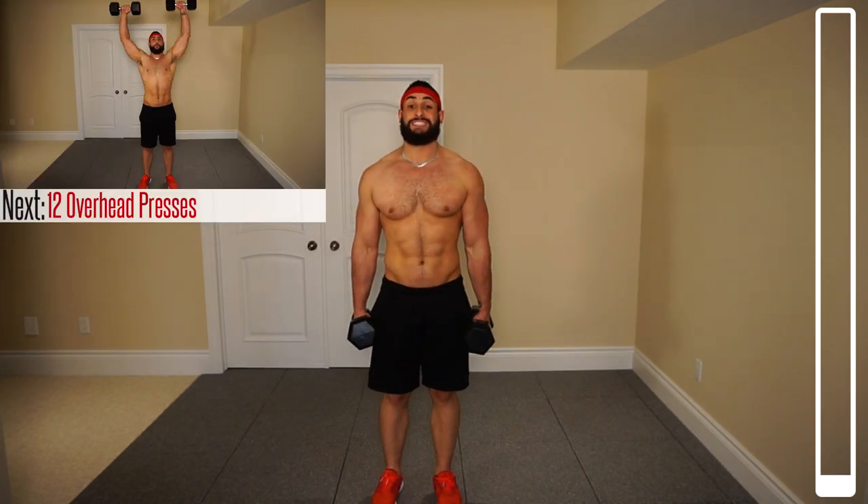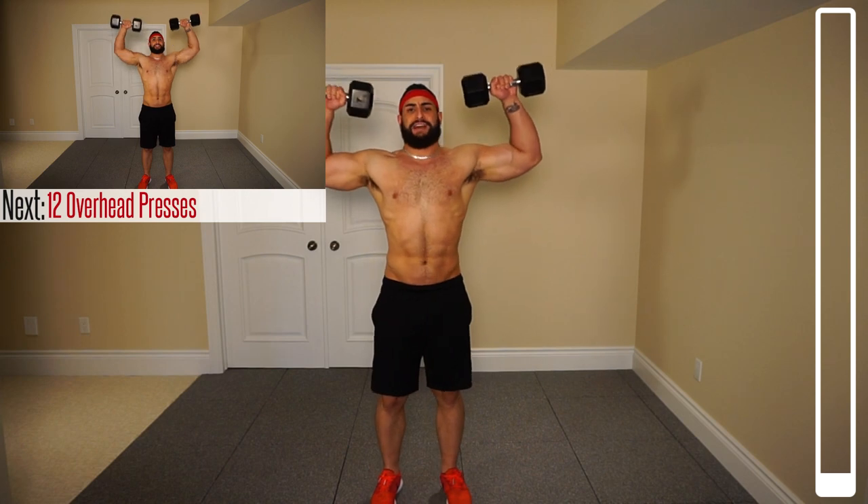Just for reference, I will be using a pair of 30 pound dumbbells. You might want to start with something between about 15 or 20 pounds — whatever is suitable for you. We're going to get started now, and we're going to begin with 12 dumbbell overhead presses.